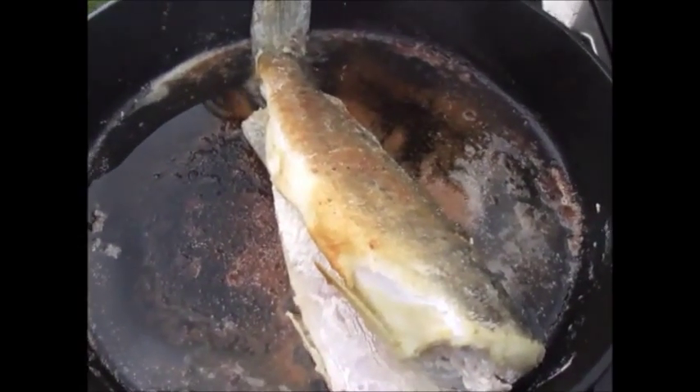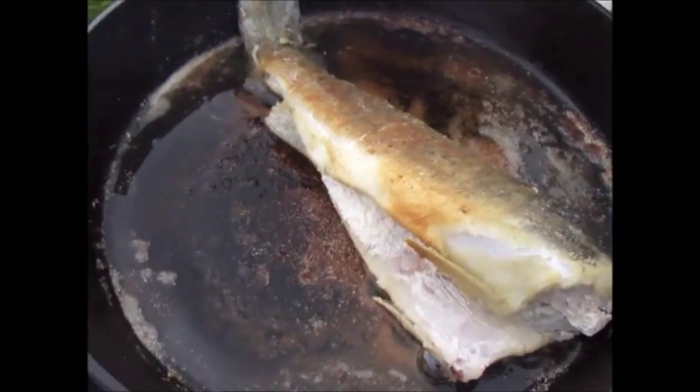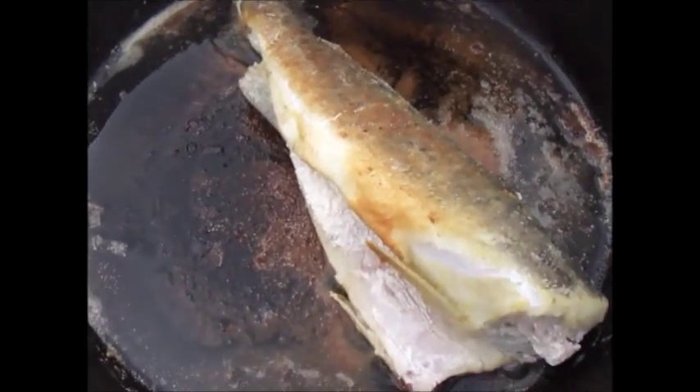It's been 10 minutes. I flipped the trout over and we're going to cook it an additional 10 minutes. Look how golden it is — this is going to be fabulous.